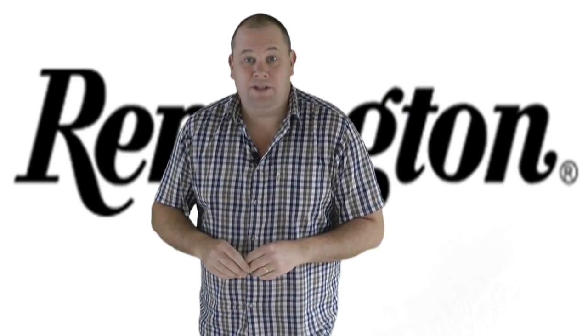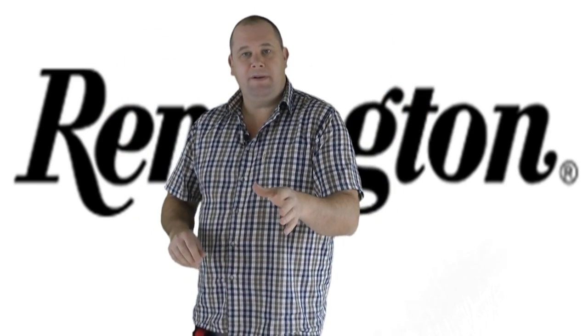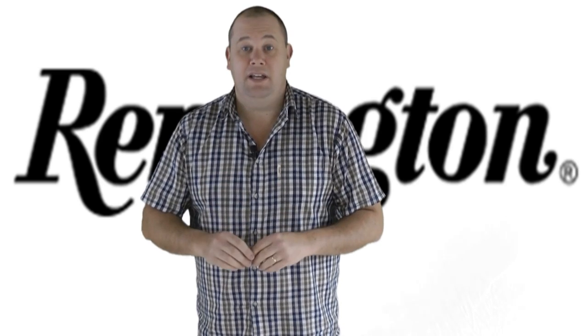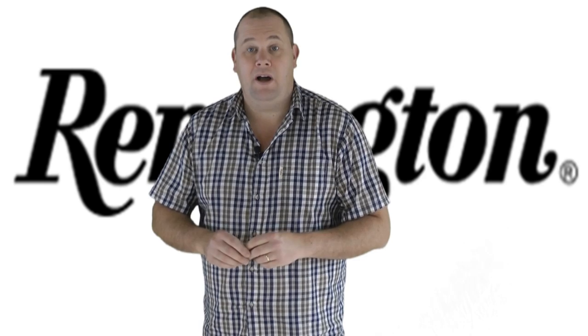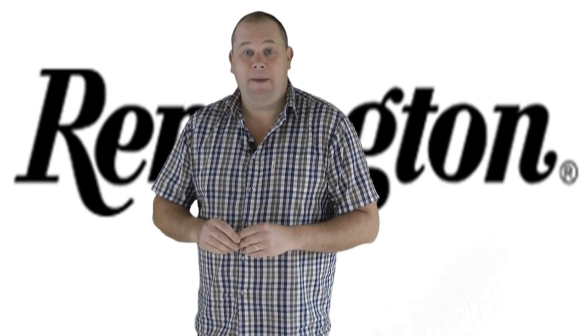Hello there, welcome to the Airgun Gear Show. Remington is one of the biggest names in the gun world today, and one of the guns that they sell is a Colt 45 inspired CO2 powered air pistol.